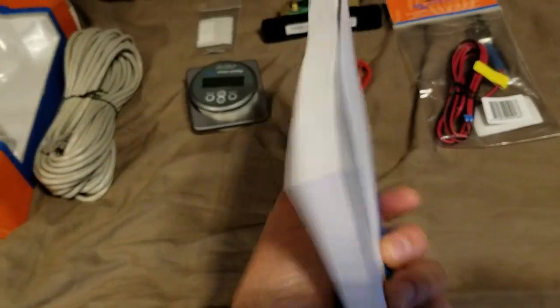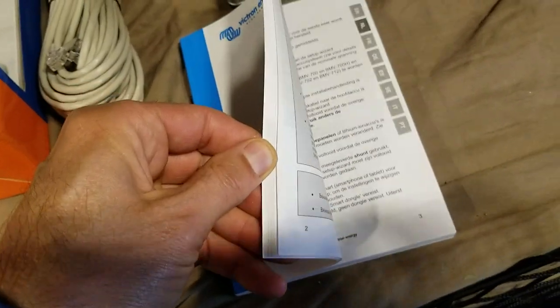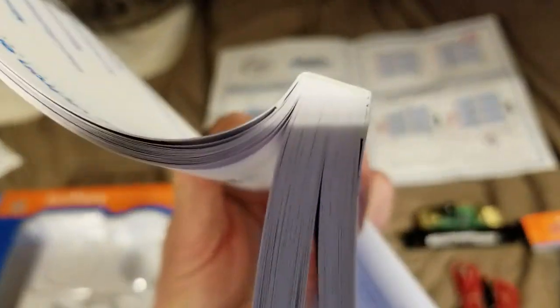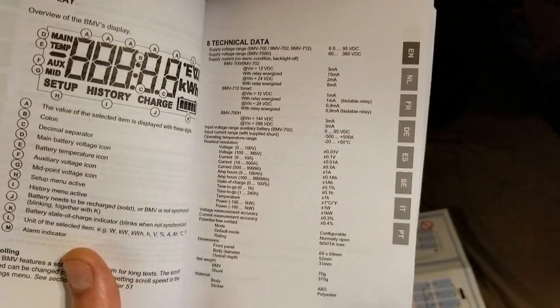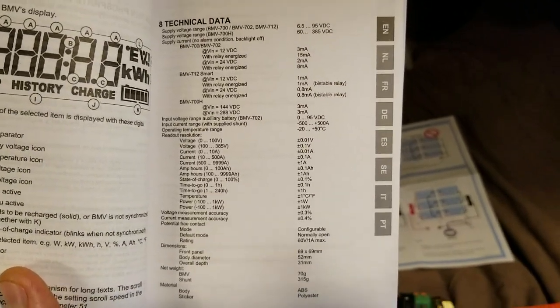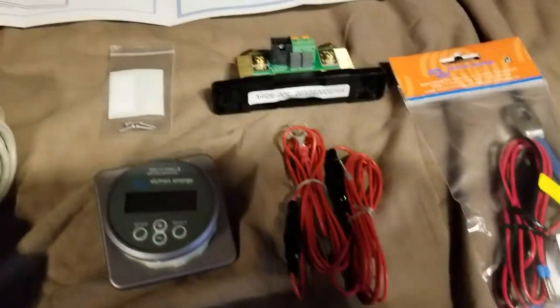The manual is also ridiculous — they shouldn't have done this. This is an environmental disaster because of the weight it adds to the package for fuel-powered vehicle transport. The first 37 pages are English, and that big thick section is all other foreign languages. What they really should have done is offer a thumb drive or a link to a PDF you can download, because with a PDF you can do keyword searches.